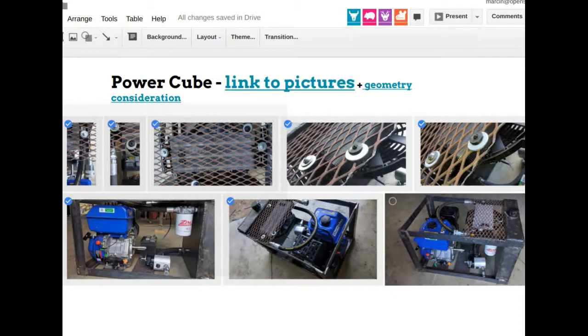Beyond our expectations, but the power cube was a new, simple design using a log-splitter pump — we've never used a log-splitter pump before — at 22 gallons per minute with a small engine. It will probably put out 50% more bricks. At 18 horsepower, we'll probably get 8 bricks per minute compared to 6 bricks per minute with the previous 27-horsepower engine, because the log-splitter pump has dual flow and is more efficient.